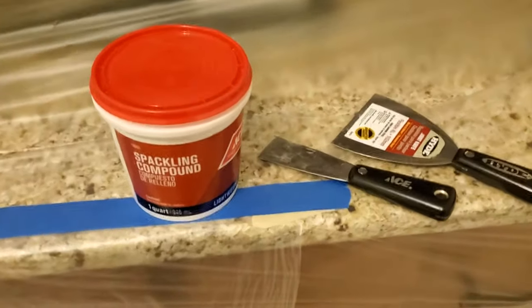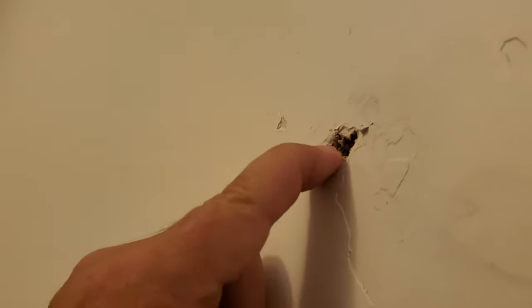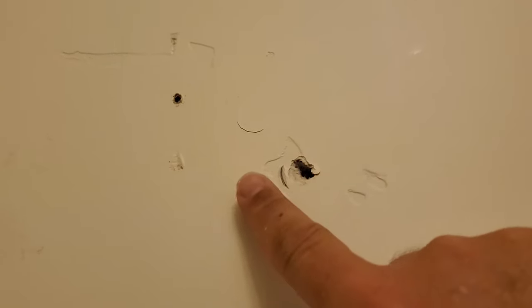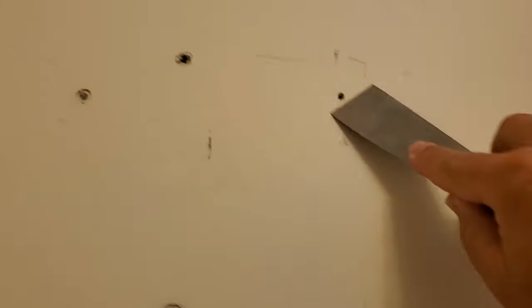I've got my spackle, my two knives — a four inch and a one inch, both flexible. I do like flexible knives better. Now, what we look for when we're spackling is we don't want anything protruding out of the wall. You can hide any kind of dent or hole, but you can't hide something sticking out past the wall. See this one right here — even if we make it flat and flush, it'll be given away by sticking out.